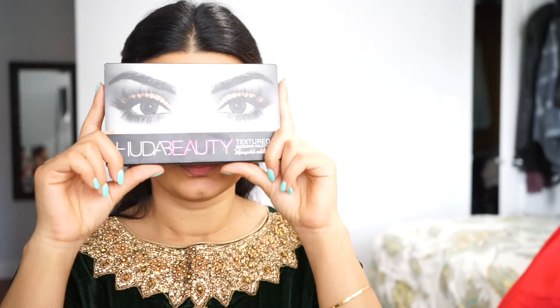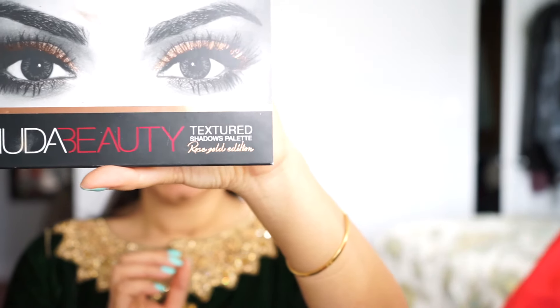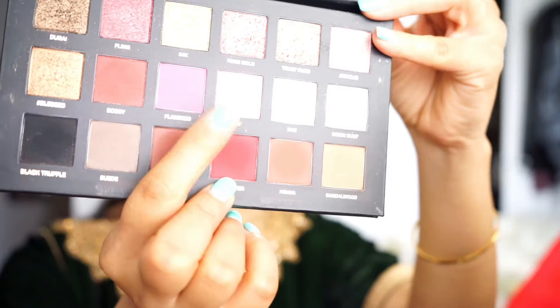I'm going to take some set shadow insurance and put it all over my eyes to prep them before we add any shadow. Now we're going to work on our eyes. I'm using the Huda Beauty palette in the Rose Gold edition — just this one palette for the whole look. I'll pick up a color called Shy on a flat shader brush and pack it all on my lids.